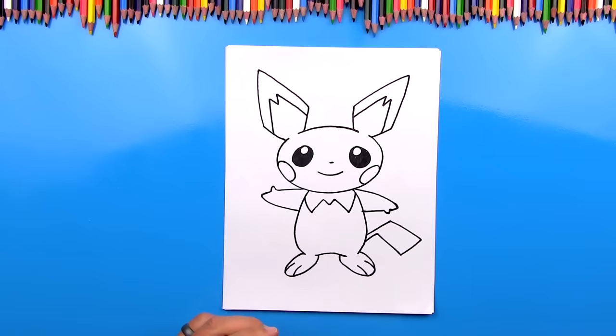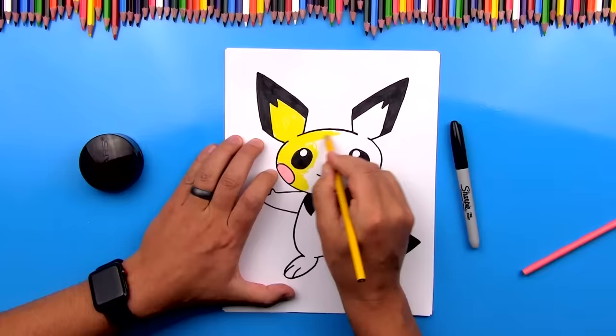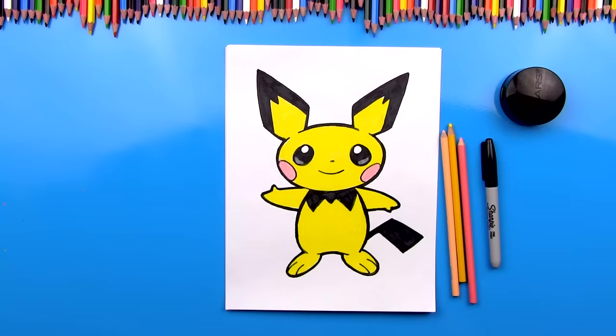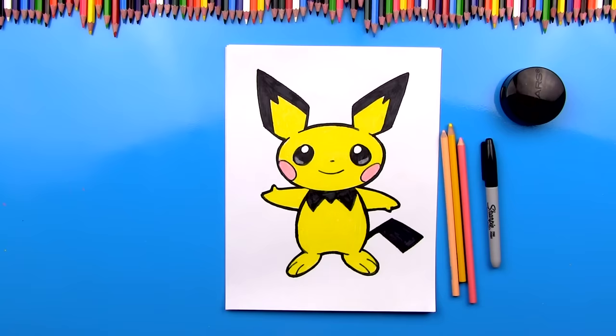I'm going to fast forward the coloring, but at the end you can pause it again to match the same coloring. We finished coloring Pichu — he looks so much better colored in. I used pink for his cheeks, yellow for his whole body, and this light pink to add an extra highlight at the bottom of his eyes to make them look even shinier. It's okay if your drawings don't look exactly like mine, because the most important thing is to have fun and to practice. I promise the second time you draw Pichu, he'll turn out even better than the first time. Don't forget to leave a comment below and let me know what you think about the cool new blue table.